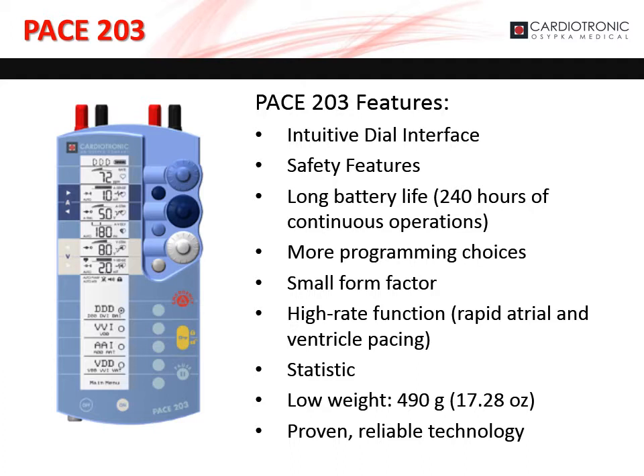Other notable features include a long battery life, small form factor, and light weight. This proven, reliable technology is the reason Ozipka Medical is OEM for Medtronic, St. Jude, and Oscorp's external pacemakers.